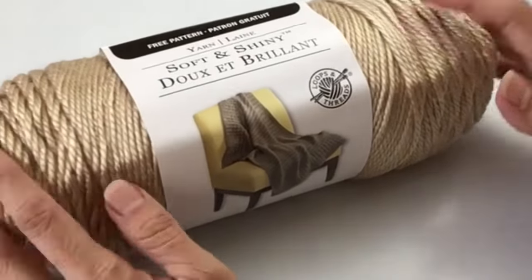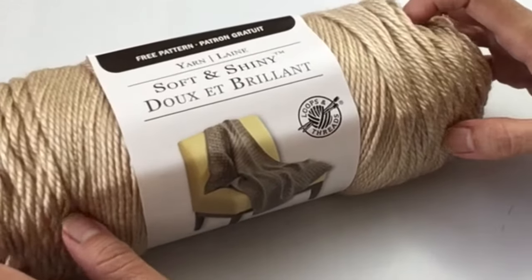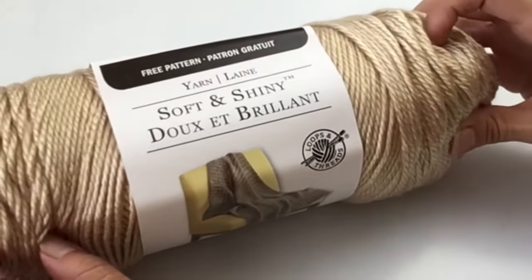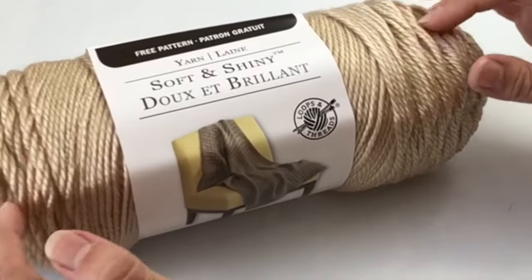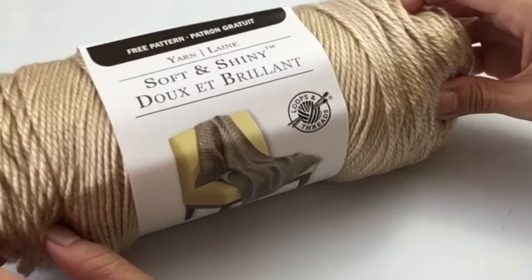Now this particular yarn is just gorgeous. It's actually very very soft and, as the name implies — Soft and Shiny — it does have a really nice sheen to it, which adds a whole other dimension to this pillow cover.